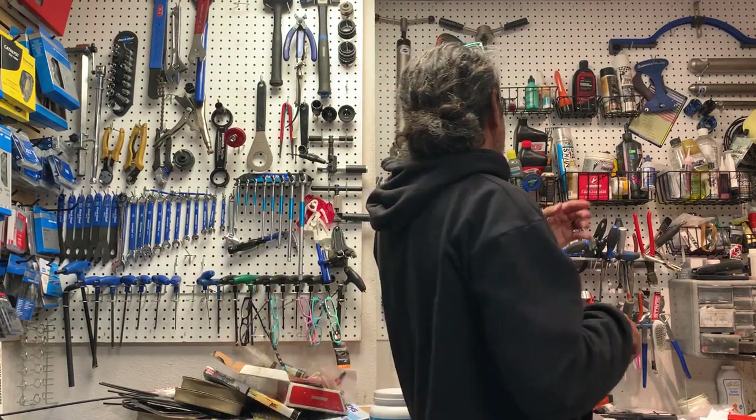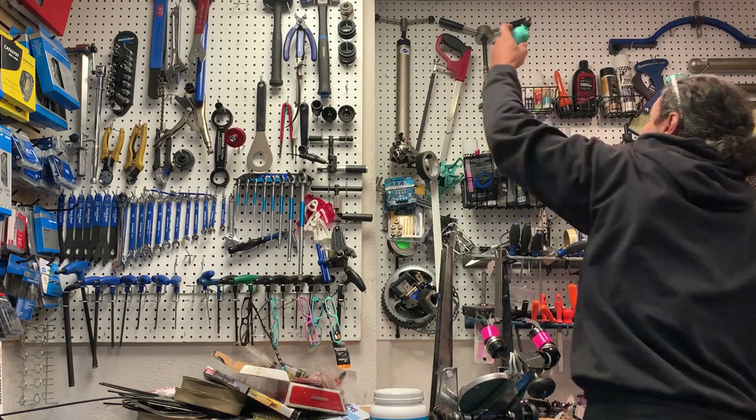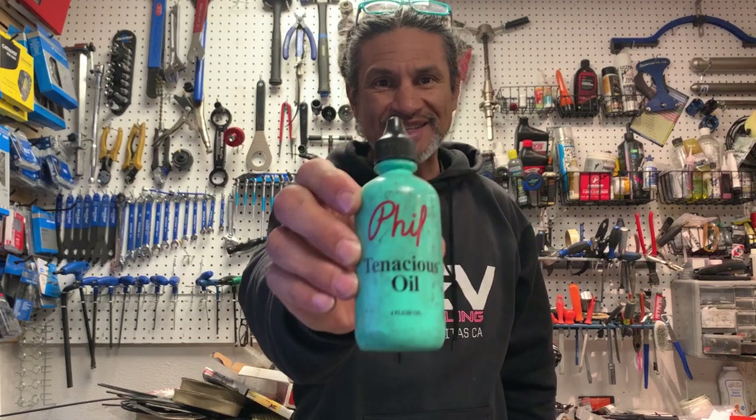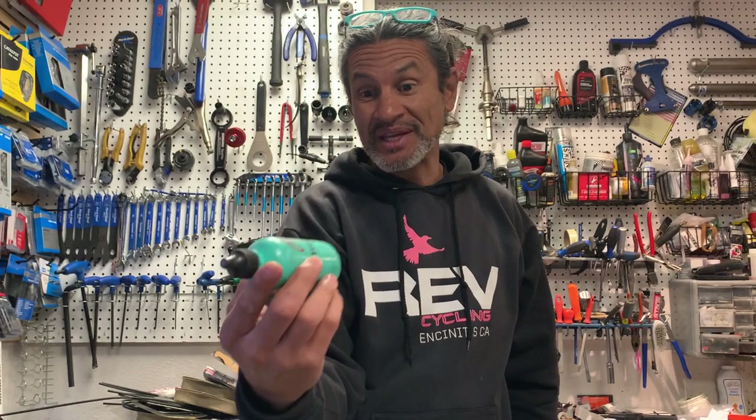If you put some heavy grease, like maybe some Phil Wood's Tenacious Oil, and you're someone who doesn't like your freehub to make a lot of noise, this is a way to quiet it down. That's contrary to the whole freehub sound check that GCN does — I don't know why that's even a thing, I think it's actually stupid.